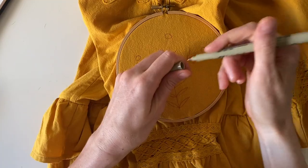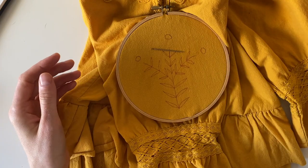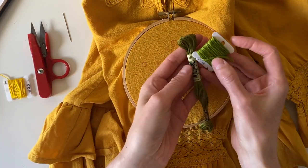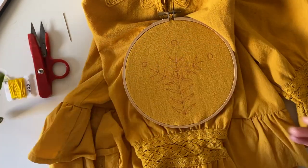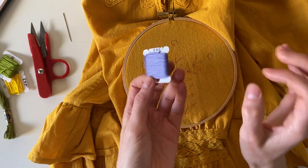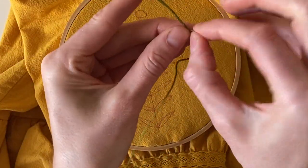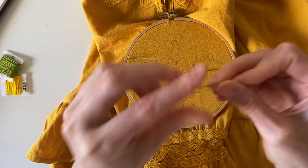Now we can start stitching. I've got a needle and something to cut threads with. I have yellow for the centers, a couple shades of green for the leaves and stem, and a pale purple-bluish thread for the flower petals. I like to start with the green parts. For the stem, I'm going to reduce the threads from six strands to three strands by splitting it in half. The stitch I'm going to do is called a ladder stitch.